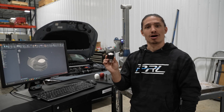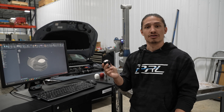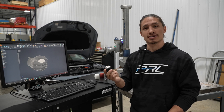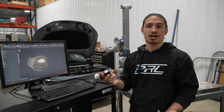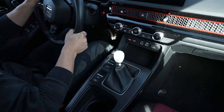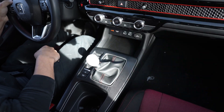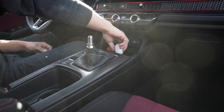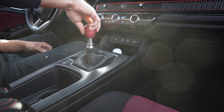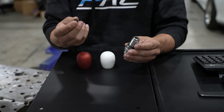This is the factory shift knob off the 11th gen Civic Si, and it's one of my personal favorite Honda knobs ever produced. It's so good in fact that we knew we had to go above and beyond to make the shift knob better. We had three main design goals: number one, we wanted it to look and feel good; number two, we wanted it to be totally modular so you can switch out the shift knob with ease; and number three, we wanted it to be height adjustable.